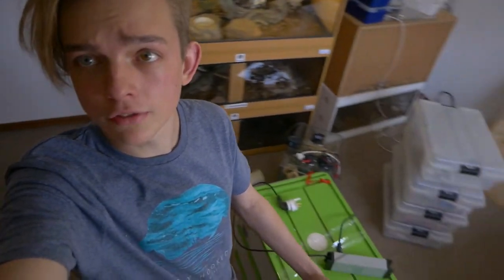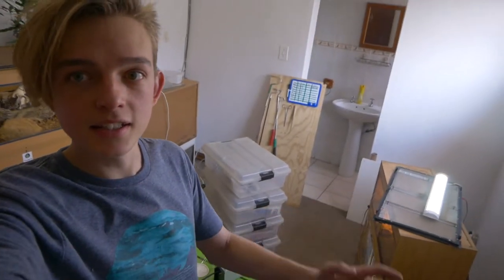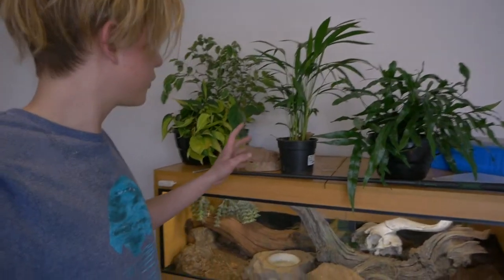This is the echoey room — my new reptile room slash bedroom. So far, snakes are all over the floor, there are things everywhere, but everything is going to be okay. All the plants are here and I need to put on the light for the plants — let's do that now.